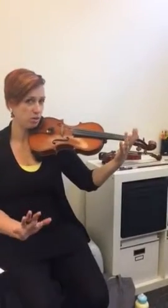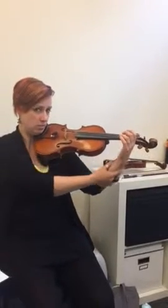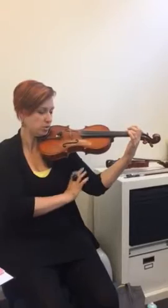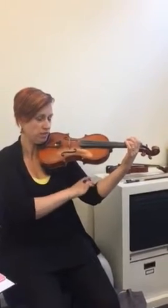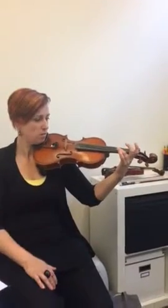This is a no-bow exercise for your vibrato. You're going to make a perfect, lovely waterfall. The muscles you're using are your bicep and your triceps — only these big muscles — and we're only moving at that elbow. Imagine that all of this is in a plaster cast.